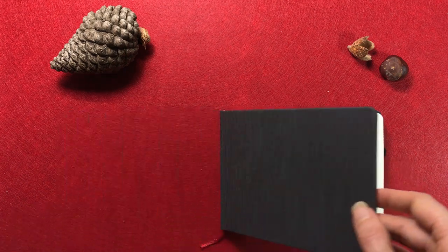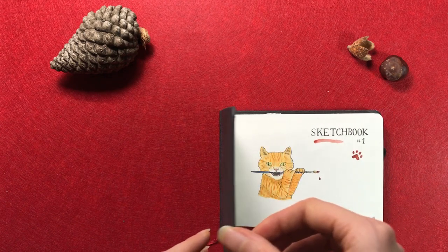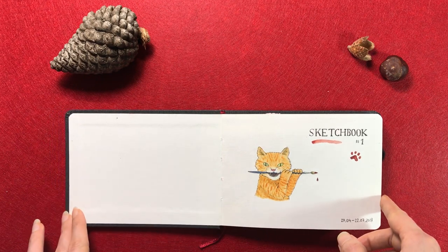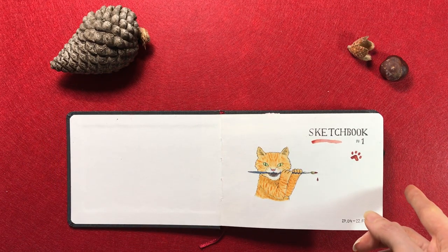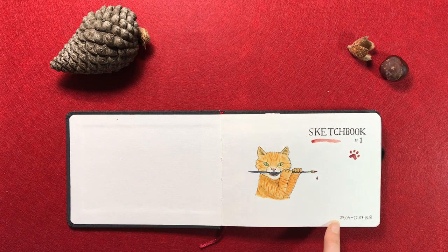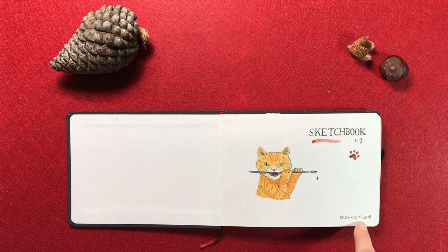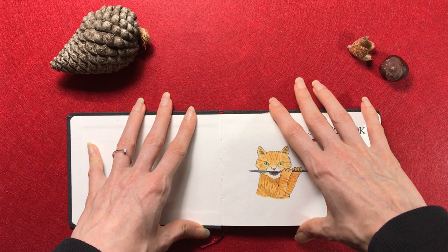This is actually a Hahnemühle sketchbook, like a watercolor book, and it's cellulose paper like most watercolor sketchbooks, but I really enjoyed this one. After I finished it, I actually bought another one just like it because I liked it so much. I started this in April last year, just after starting the whole drawing thing again, and I finished it just a few months later because this is not very big — it's an A6 sketchbook. You can see, if I put my hands here, you can see the comparison.